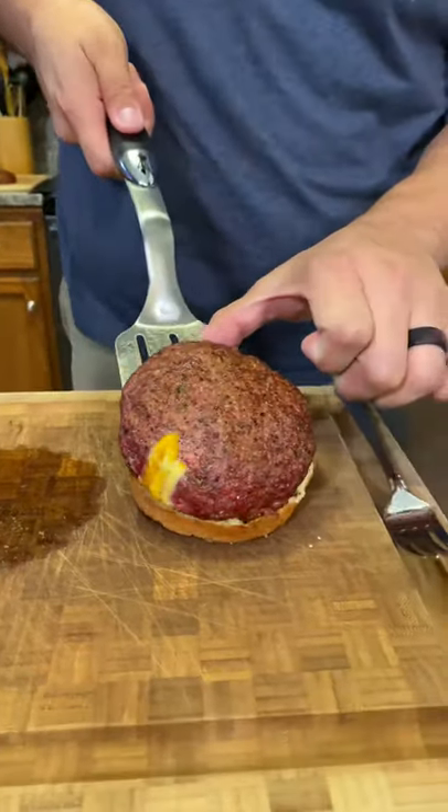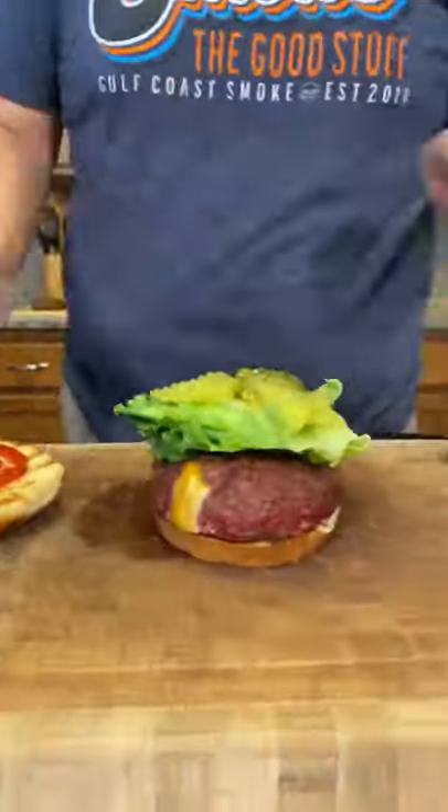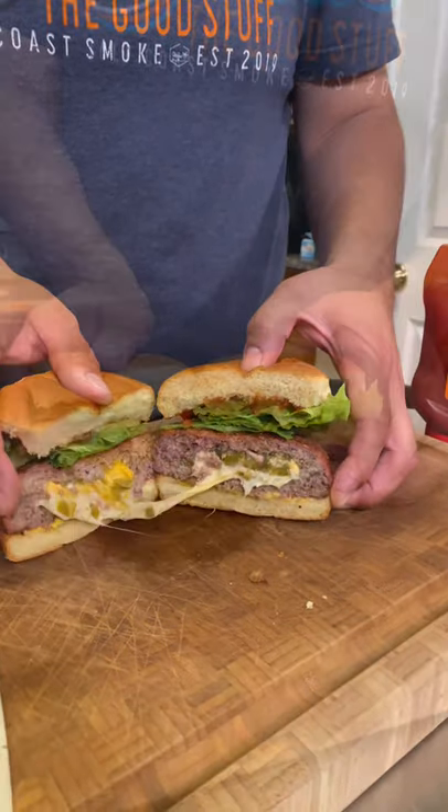Then we'll come inside and we're going to dress these burgers up exactly how we want. You guys are going to see the money shot and then I'm going to eat this in record time. Easy, delicious — you got to make it.